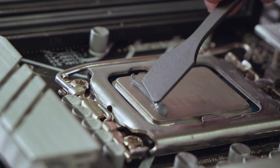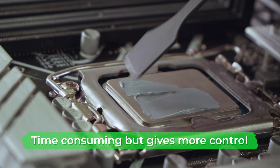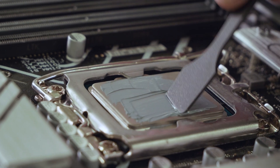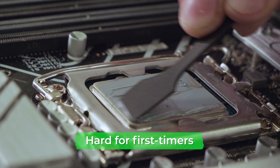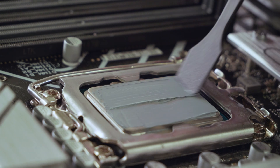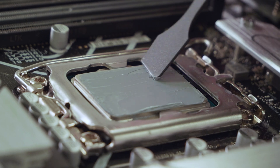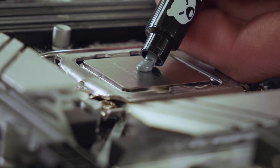Another method is using a single line across the CPU, which is then spread using a spatula that often comes with the paste. This method is more time consuming but gives you more control over where the paste goes and how much is used. It is a little more complex though — if you don't know what you're doing you could make a mess of it. Simply use the spatula to spread the paste across the whole CPU, then pick up any excess to achieve even coverage without caking.